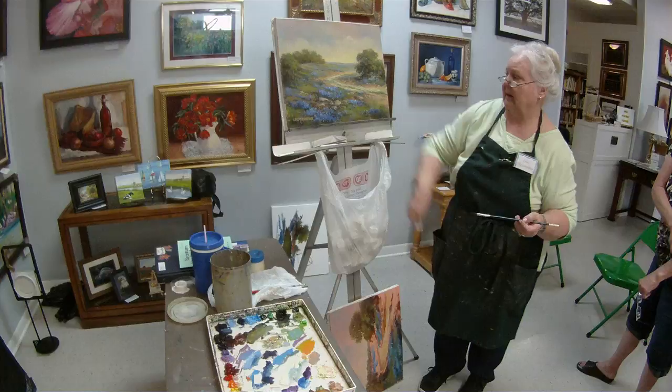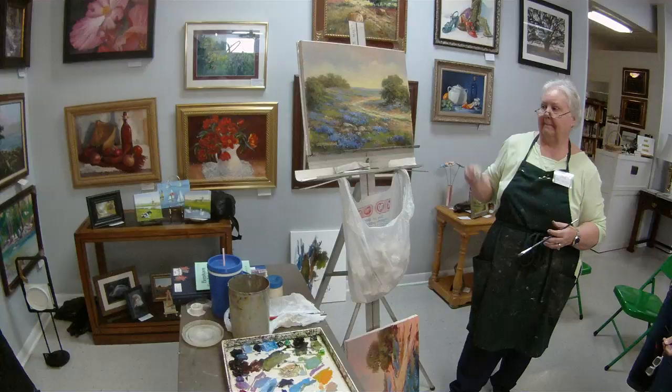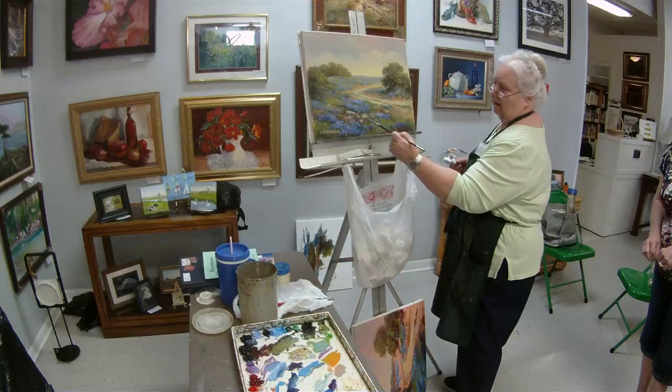And then usually I wipe some of it off, and you don't even know after you've done it. It's just something that sometimes you have to do — sometimes over shadow rocks to make them more seated in the painting.